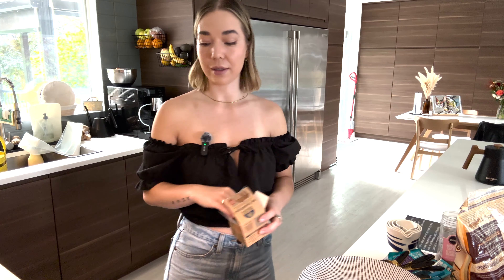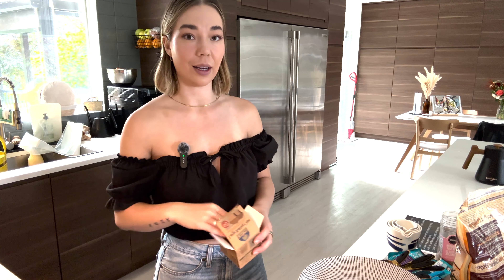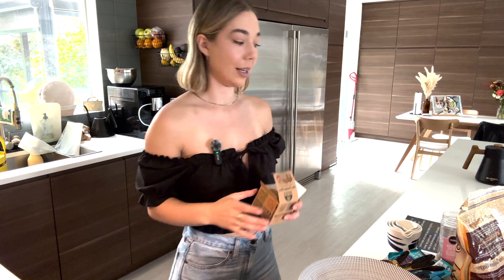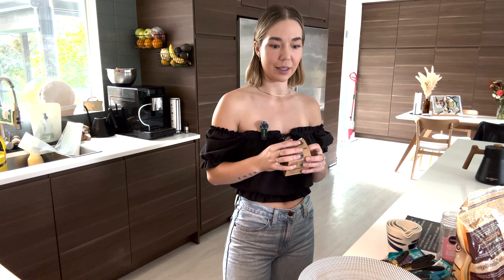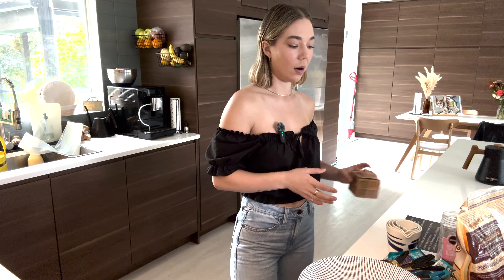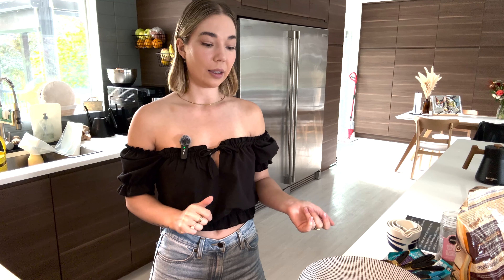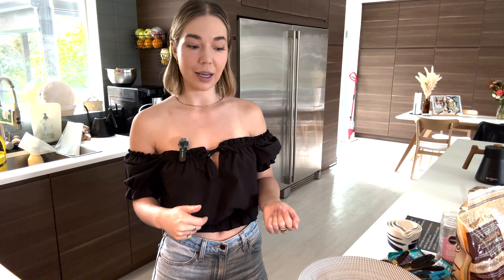This is also a one-bowl recipe, so it makes it so convenient and quick. They come together in like 18 minutes in the oven, and it's super simple. They are refined sugar free if you choose to go that route. I use organic cane sugar as the sugar source in mine, as well as a couple different things that are less traditional.